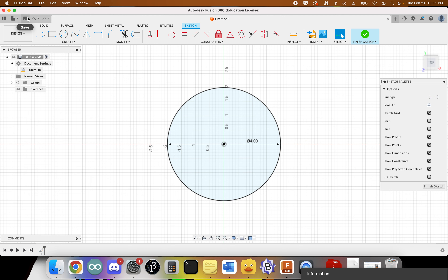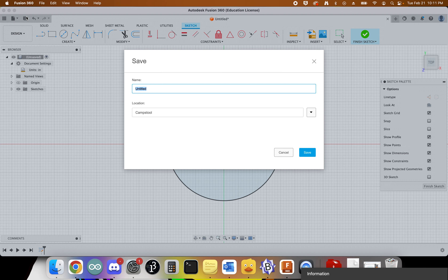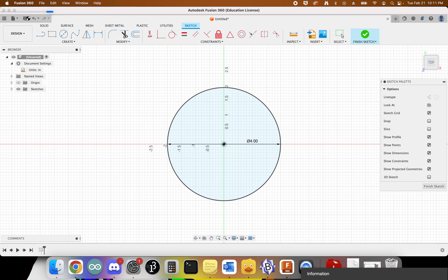I'll take a moment to save. I'm calling this 'plasma cut test,' but you should call yours something fancy.